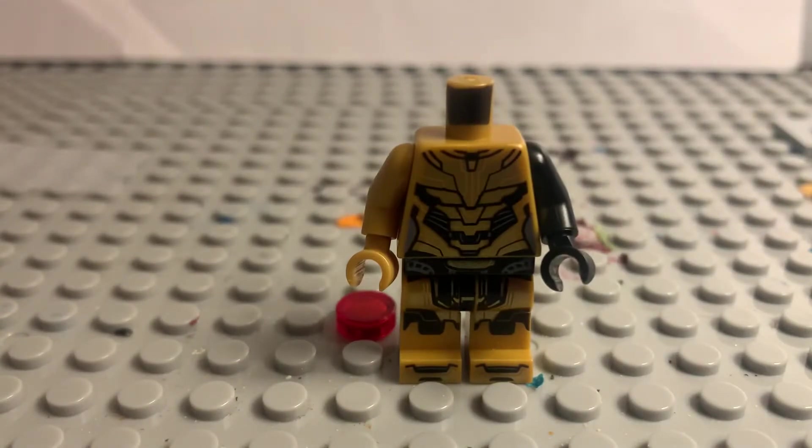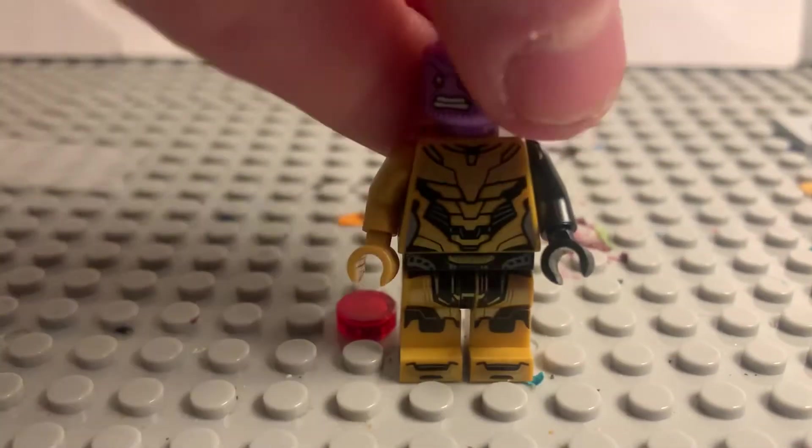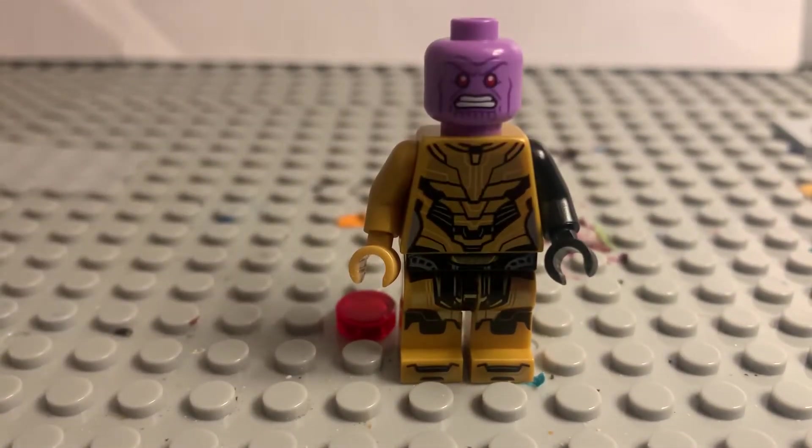For his head, I just took the Thanos head, and it actually works pretty well since his eyes are red. This is a Thanos head from the Advent Calendar.